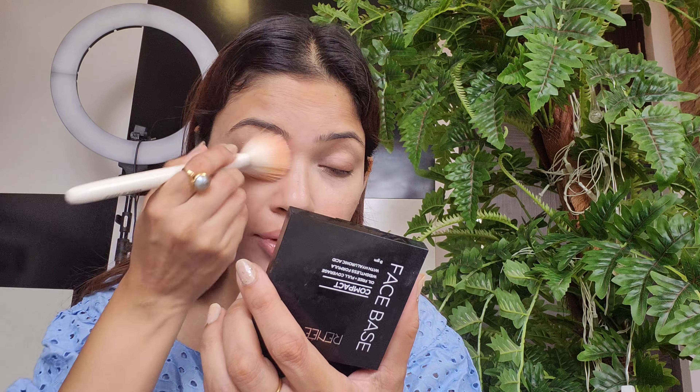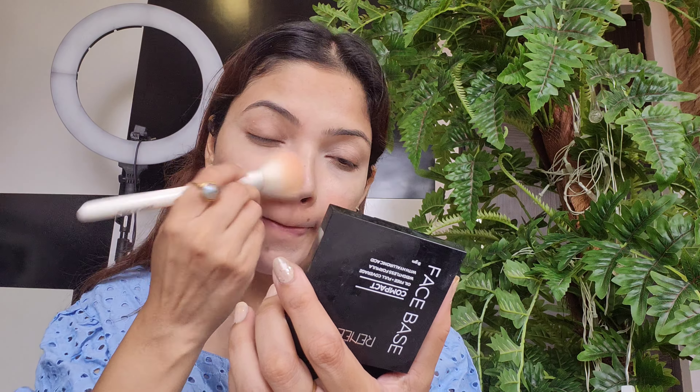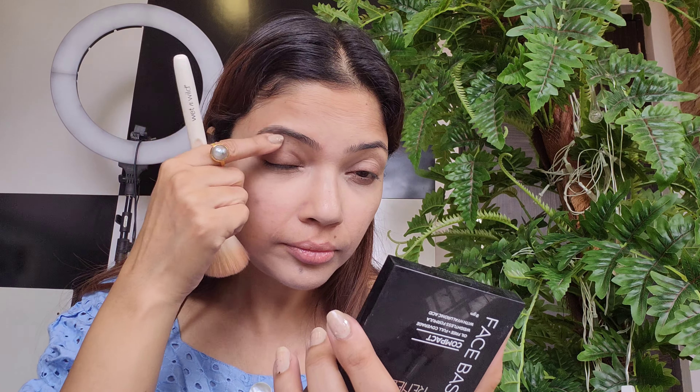Now it's time to apply a little bit of face powder before the blush and highlighters. The one I'm using is from Renee — not a new product. I've already hit the pan, you can see how much I've used it! I love using this. Renee is a good brand; about 60 percent of their products are good. Their makeup fixer is not great, but their lipsticks are good and their Hollywood Filter primer is also very good.